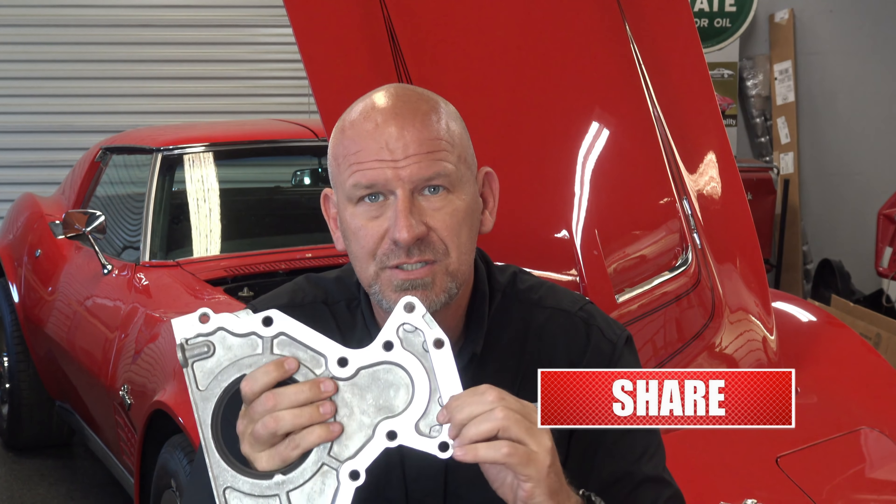You'll say, 'My rear main seal is leaking.' So you're going to go through all the trouble of yanking out the transmission, the differential, the rear suspension, the torque tube, the clutch, the flywheel — and you're going to replace that seal. But you'll leave the plate. You're going to put it all back together, and two days later you're going to realize, 'Well, crap, I've still got an oil leak.'